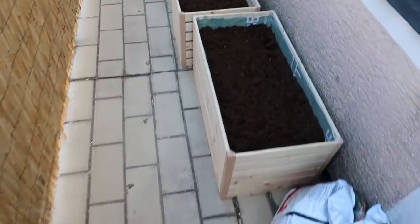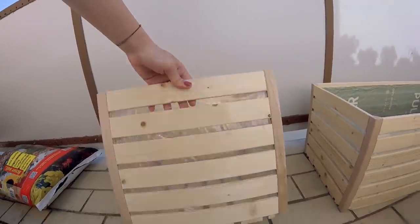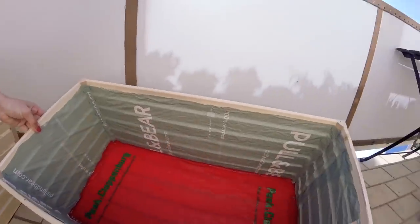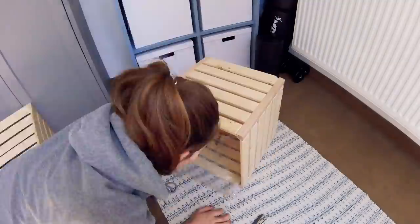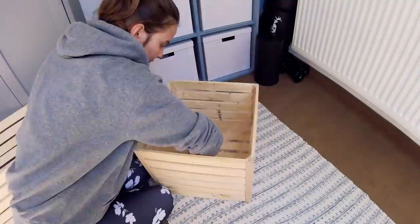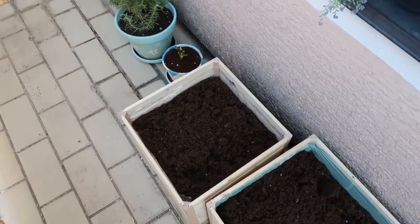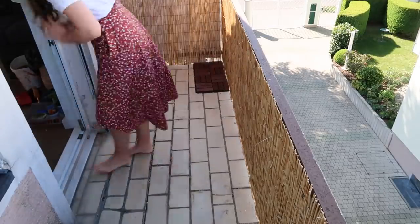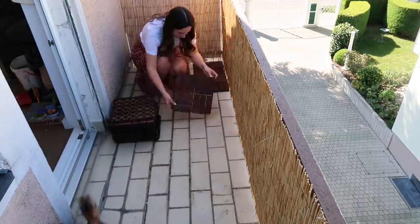They also want to grow their own vegetables and herbs so they made those wooden planters themselves. They are super easy to make. You can either buy the wooden boxes at the hardware store or make them yourself using some wood, then attach some plastic bags on the inside of the box using a stapler so that you can fill them up with soil and water the plants without the water leaking everywhere.